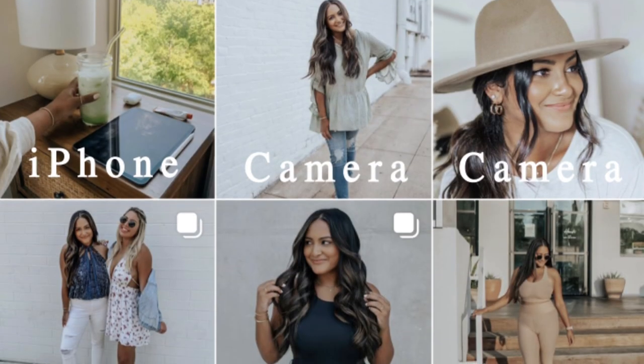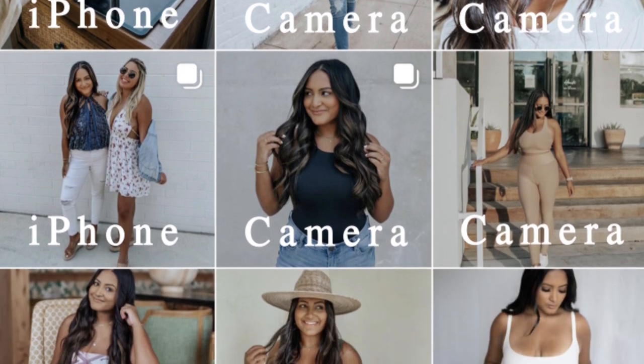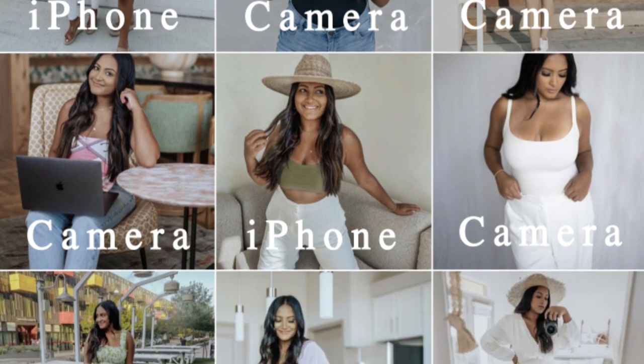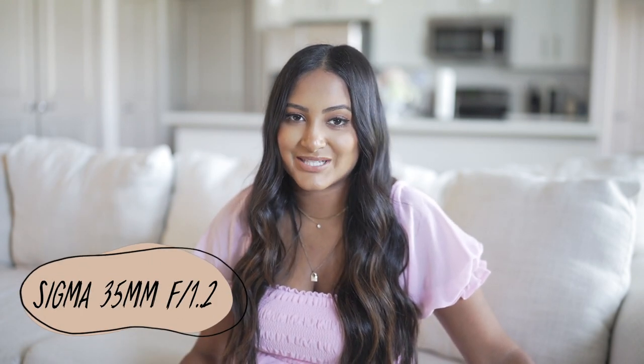We're going to kick this video off with what tools I use. I use a mix between my camera and my iPhone for my Instagram feed. If I do have a lot of time to spend on the photos, I prefer to use my camera because the quality is just so good. The camera I use is the Sony a7 III, and the lens — drumroll please, because everyone always asks me this — is the Sigma 35mm 1.2.